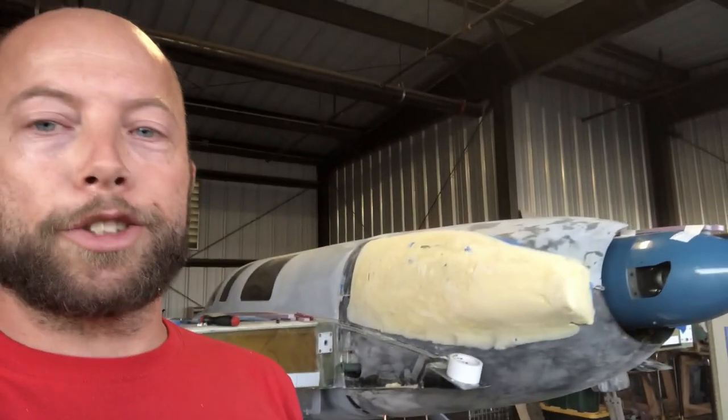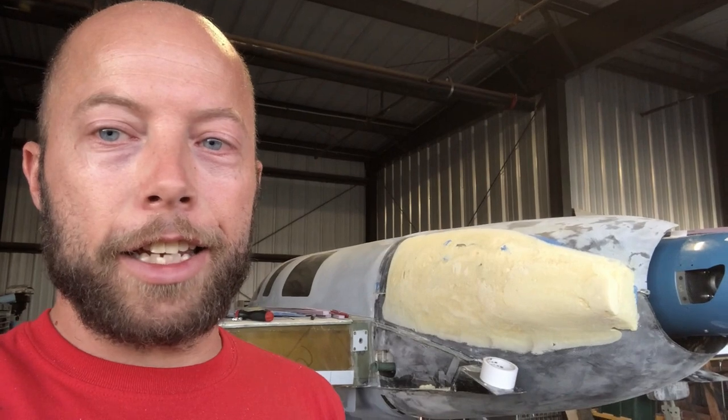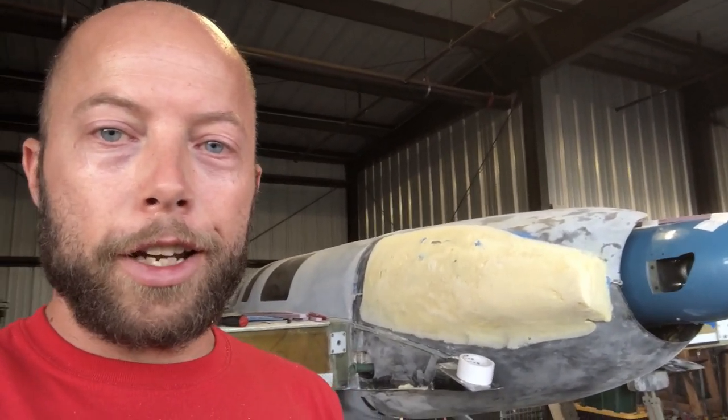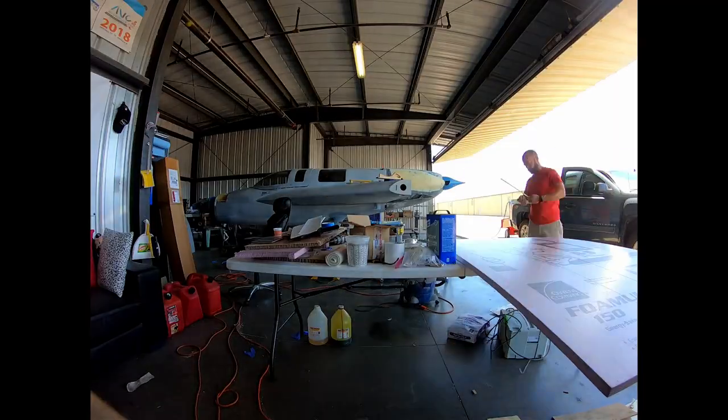Truth be told, yesterday I was so mad at the project that I just had to leave, because I was trying to take a shortcut into shaping the new rear cowls and it looked ugly as sin. I was so mad at how it was turning out — not sure what I was doing wrong. I was spline sanding on the 45-degree angle like you're supposed to, everything. So we came up with a different method. I looked at more pictures, more examples, and now we have a much nicer cowl shape.